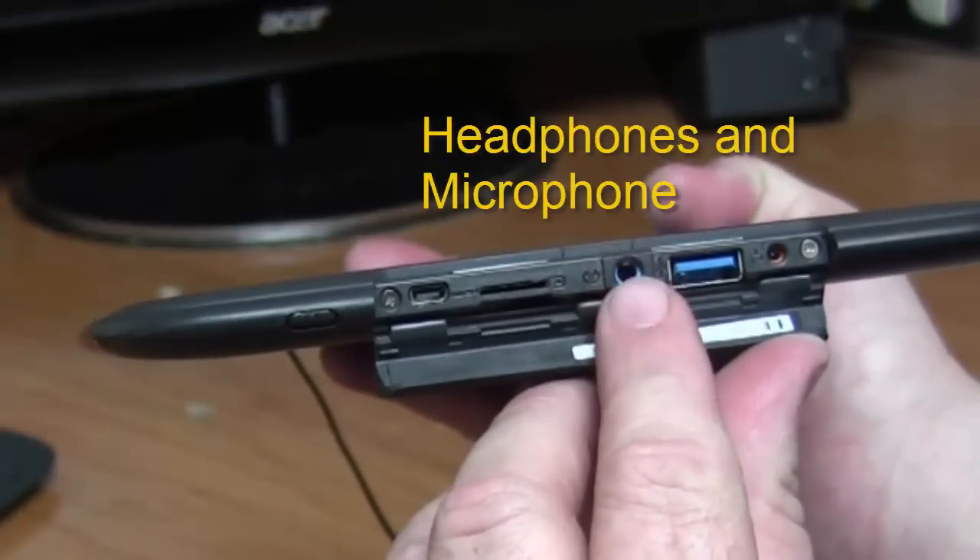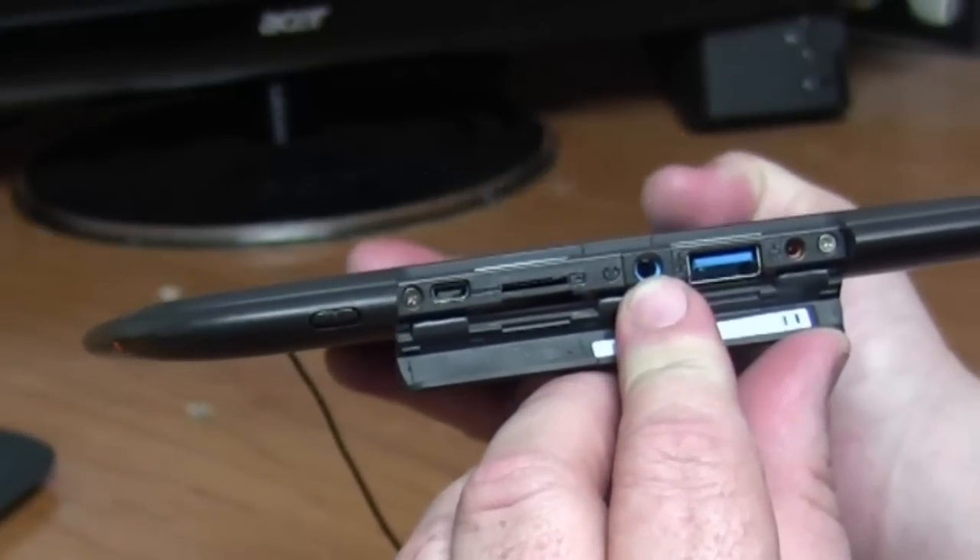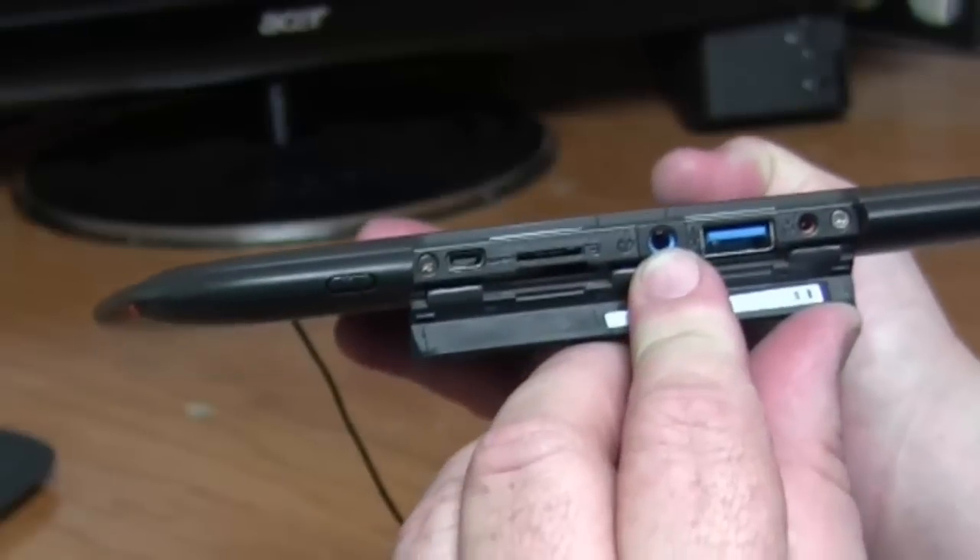This one's one of my favorites — that's where we plug in headphones. What's neat about it is if your headphones have a microphone on them, it can do both.